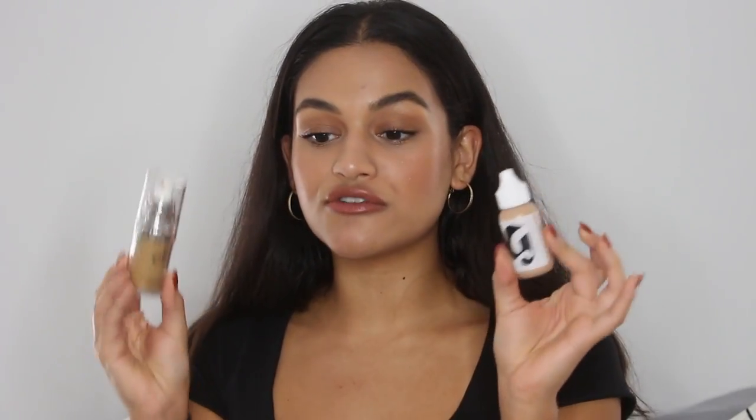With the It Cosmetics CC Cream, I do have to work a little bit harder to make sure it's laying nicely on the face. With the Buxom one, since it is lighter coverage, I can just put it on with my fingers and blend it out and it'll look good. Two very true light coverage products are the E.L.F. Cosmetics Foundation Serum, which has SPF 25. This is a very true flat foundation serum — it adds a little bit of coverage, evens out your skin tone a little bit, just for some evenness. It doesn't really do all that much covering, but I do really like this product and it's very affordable.